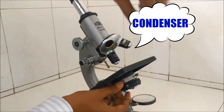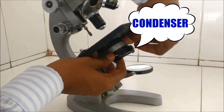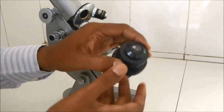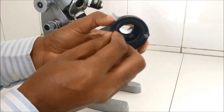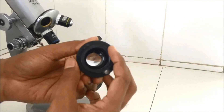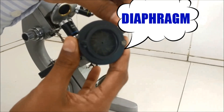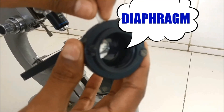This part that I am removing is the condenser, held by a small pin at the base of the stage. When we remove the condenser, we can see a converging lens, which converges all the light, and a part for adjusting the intensity of the light. At the center is the diaphragm, which opens and closes like a camera shutter.